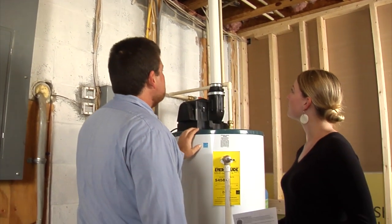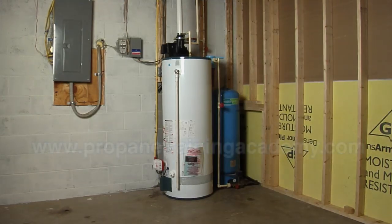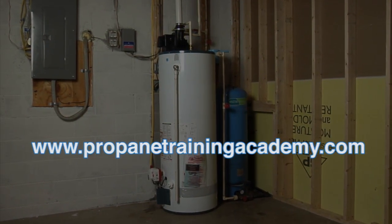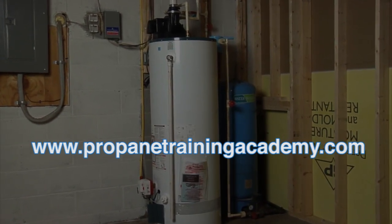This helps the system operate at the level of efficiency and performance predicted by the manufacturer. To learn more about propane systems, including free online training courses about efficient water heating with propane and other topics mentioned in this video, head to the Propane Training Academy.